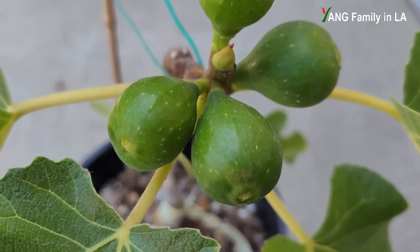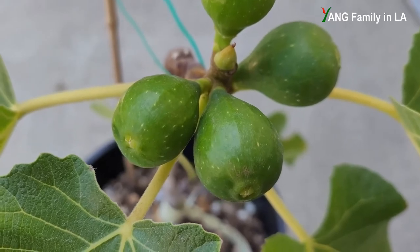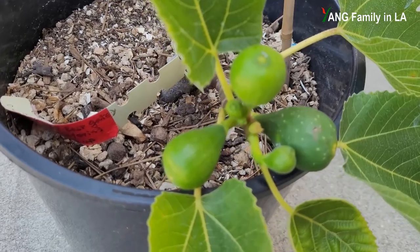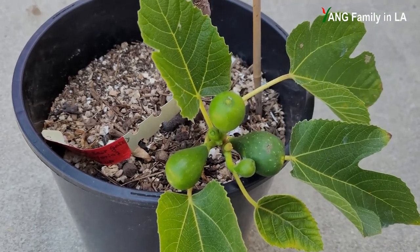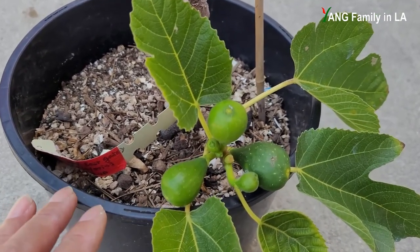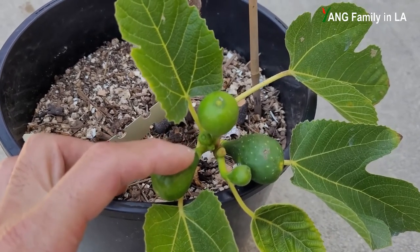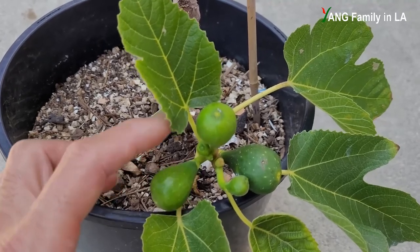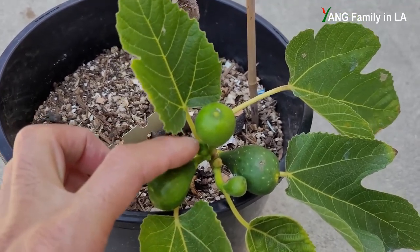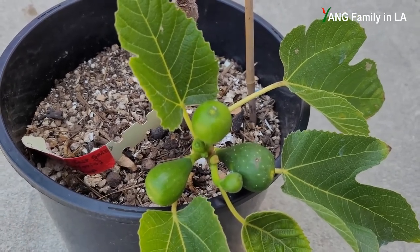On this leaf node there are two figures — it is double figures, twin figures. But for this other leaf node you can see four figures: two bigger figures and two other very tiny small figures just coming out. So there are totally four — one, two, three, and four. Very interesting.